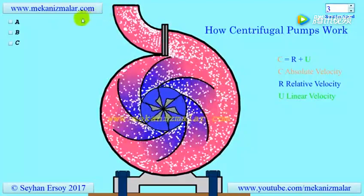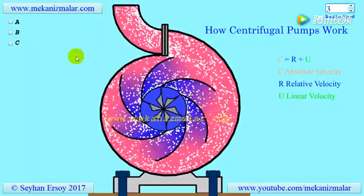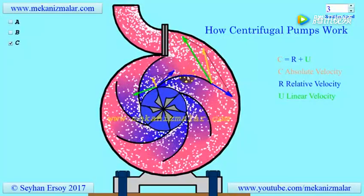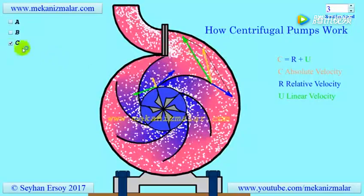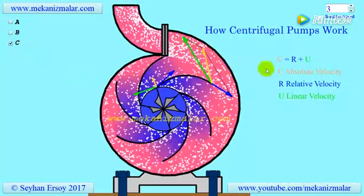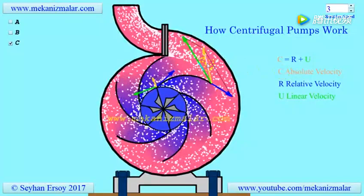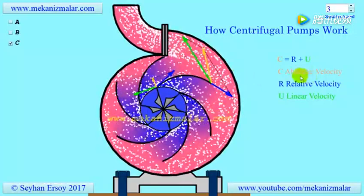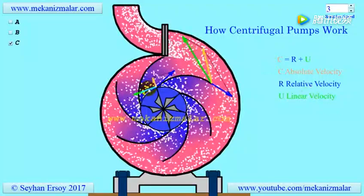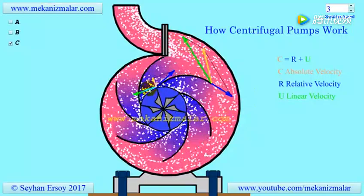To understand the working principles of a centrifugal pump, or any turbomachinery, one should have knowledge of velocity triangles. All complex calculations of turbomachinery can be understood easily with the velocity triangle concept. A velocity triangle is drawn by knowing the vector nature of three important velocities. C, the absolute velocity of the fluid, is observed by a stationary observer away from the pump, shown here in orange. U, the blade linear velocity, is also observed by an observer away from the pump. The blade linear velocity will be zero at the center of the impeller rotation, and linearly increases to its highest velocity at the rim of the impeller.